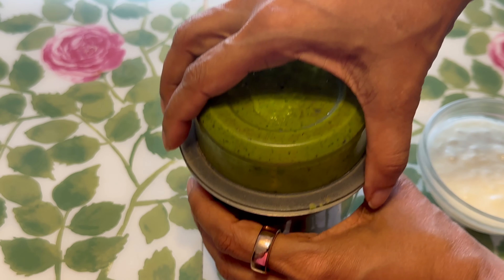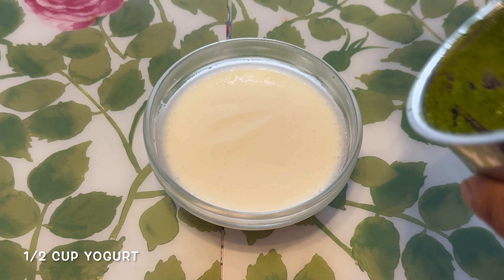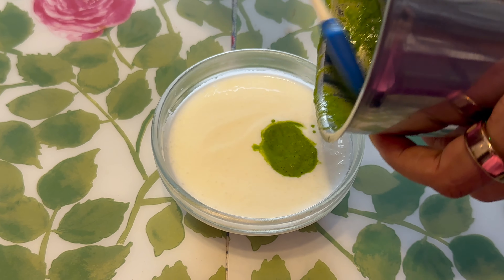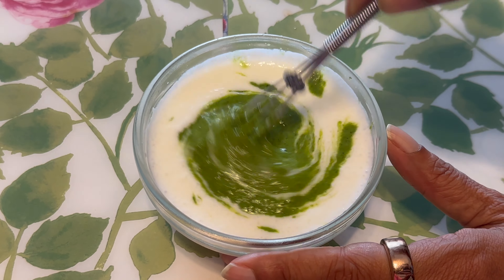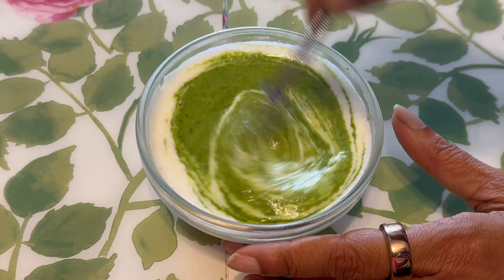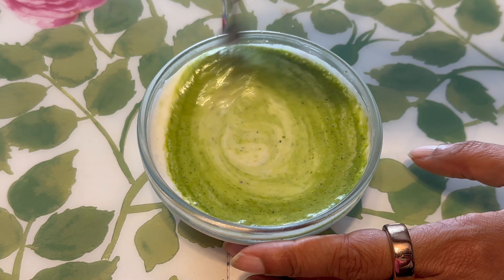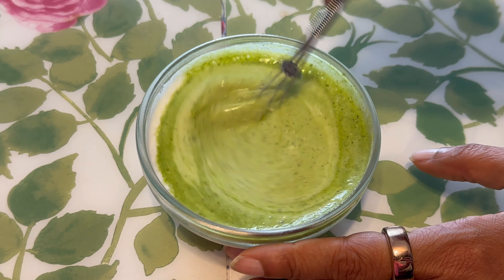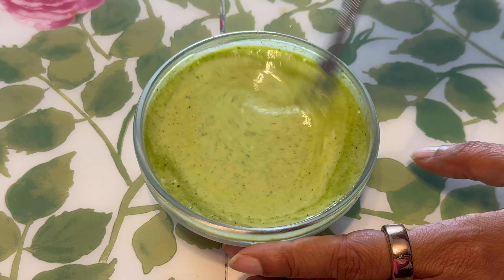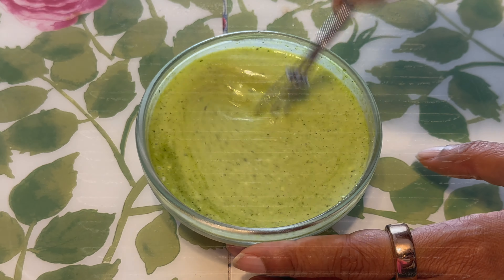Now we're going to take some yogurt and add the cilantro paste we made into it. After you've added the paste, just whisk it. I'm not adding salt right now — we will add salt just before we want to serve, as this will get even more thin. Right now it's just perfect. We're going to refrigerate and keep it until further use.